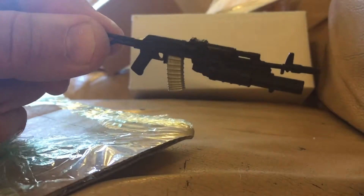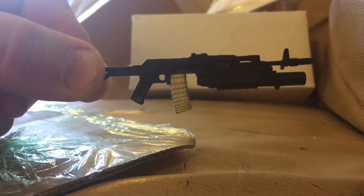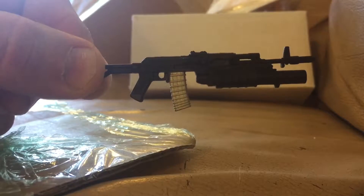Let's see the first thing we got. This is a really neat one-twelfth size gun that I picked up for a dollar on eBay. So that is good value for the money.